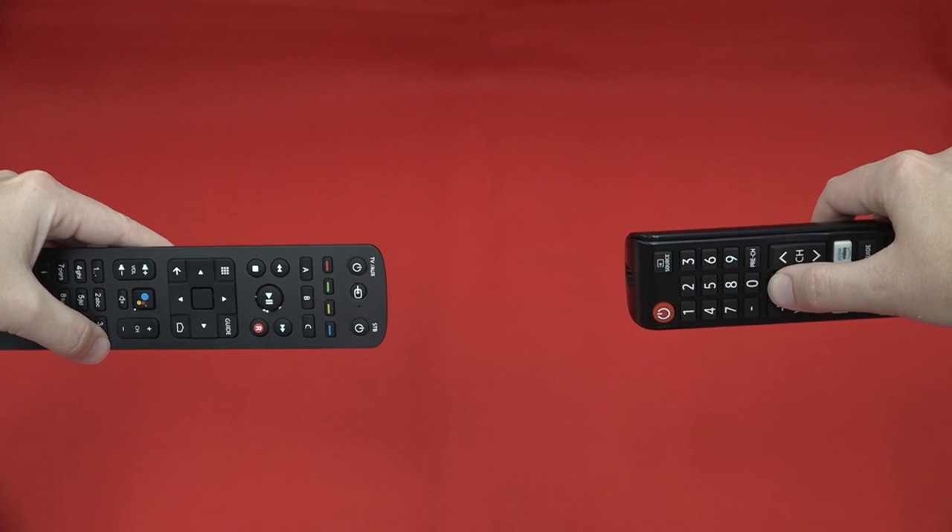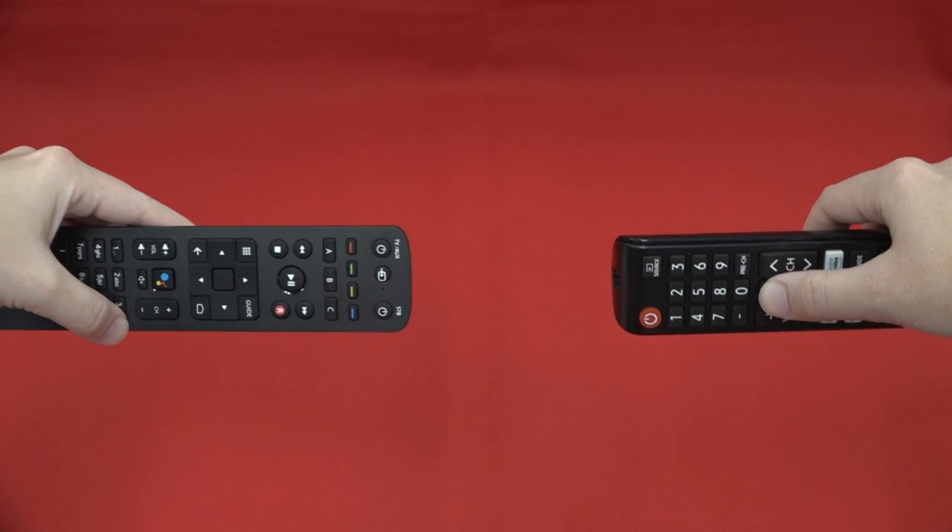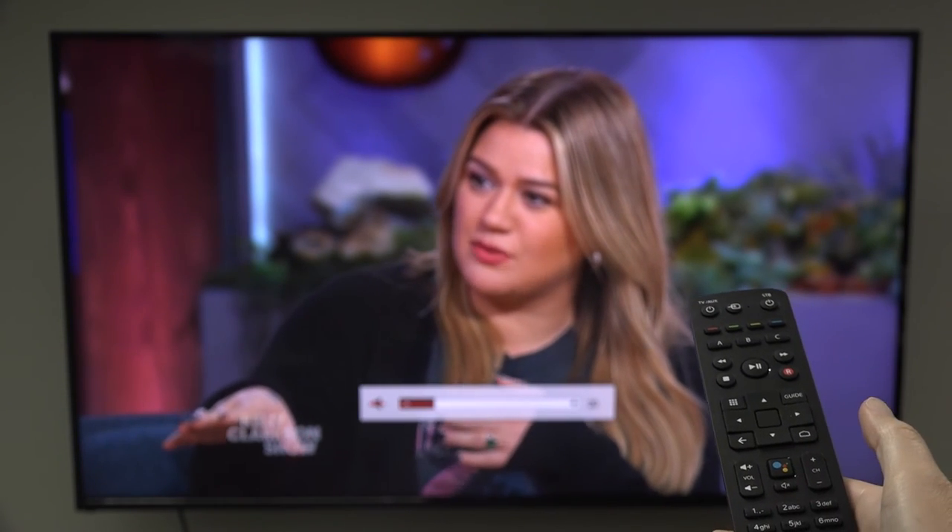If the signal is received correctly within 30 seconds, the TV AUX power key will turn off and the remote control will return to its normal operating mode. To test if you were successful, try to mute your TV with your Amino remote.